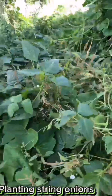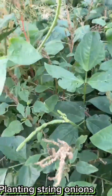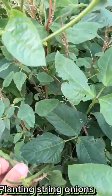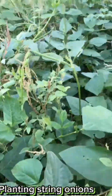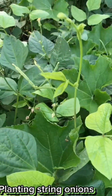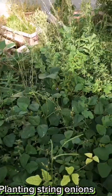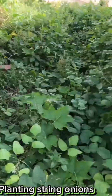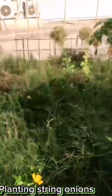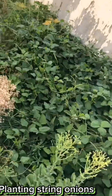Now I will harvest the beans. Some small beans — I will pick the beans.